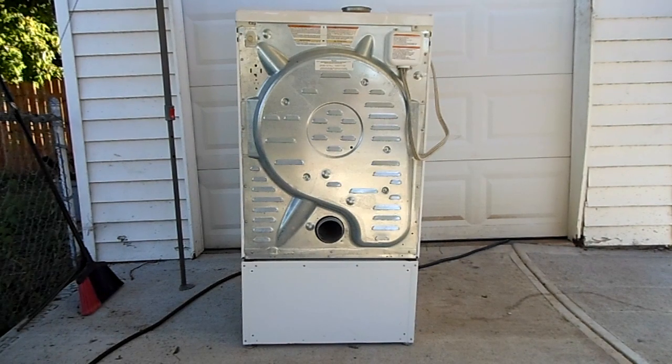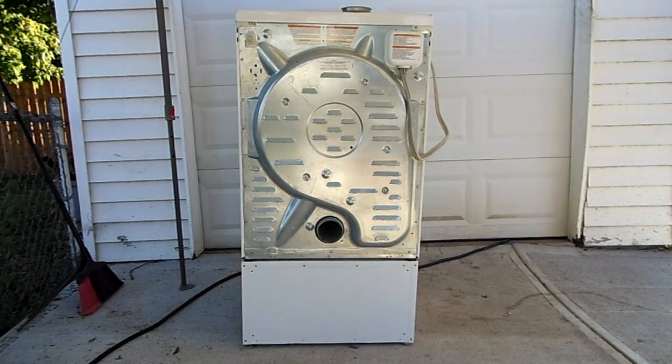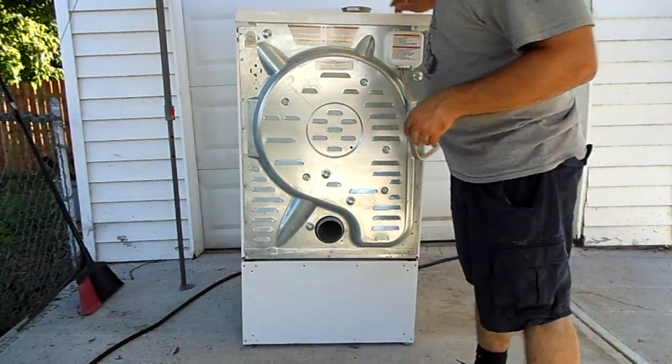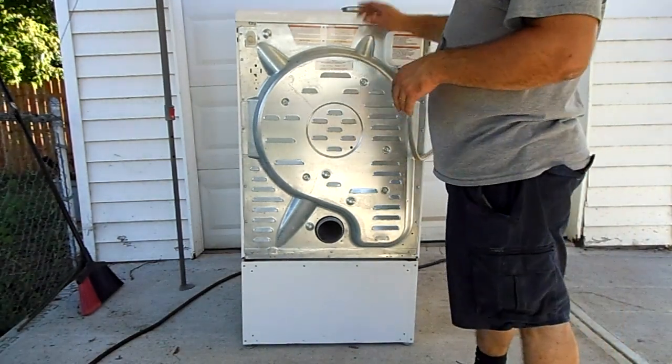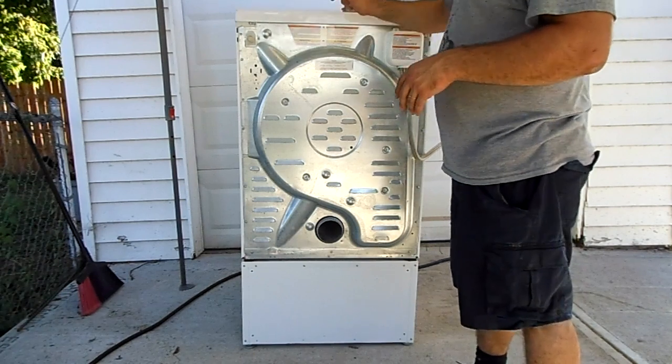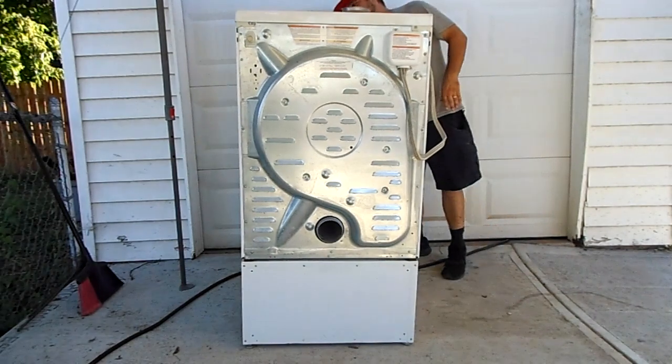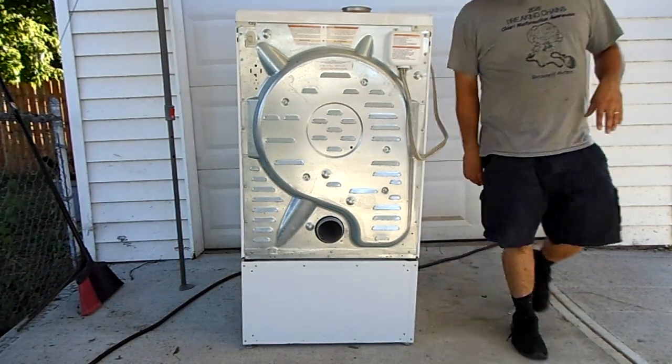Hi, I'm Krasim and this is a Bosch WTVC5330US-09. It was manufactured about 10 years ago — it's a 500 series dryer. What we're going to do today is remove the back panel screws, take off the back panel, and clean it out, because when I purchased this, the lint filter light on the front was illuminated.